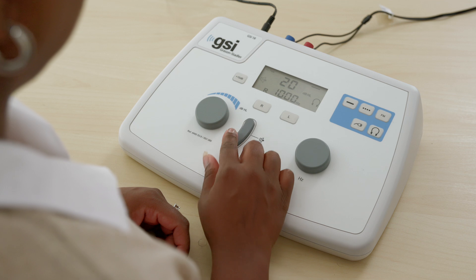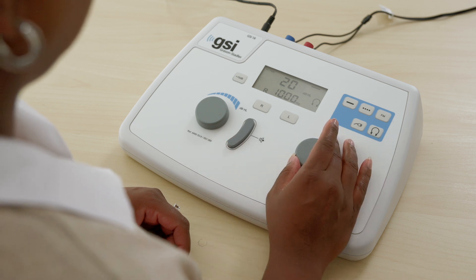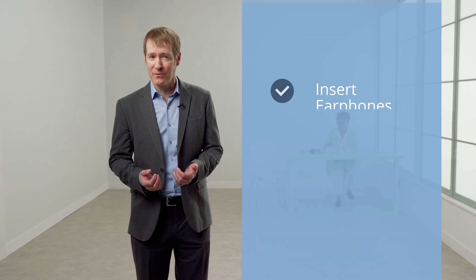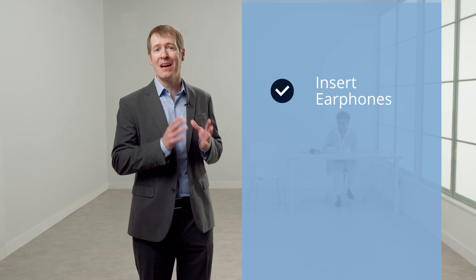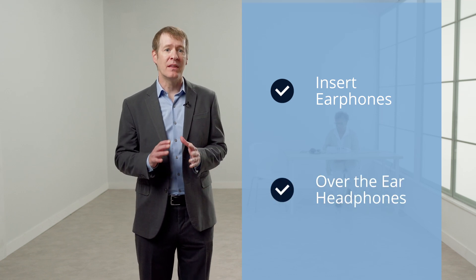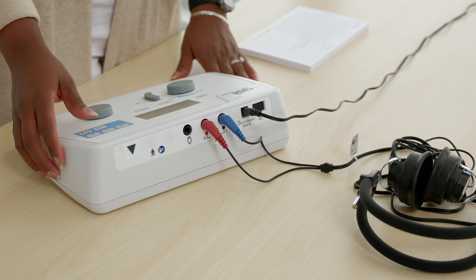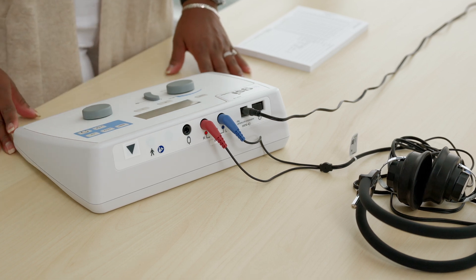The transducer selection will enable the proper calibration file for the selected transducer. The button with the picture of the insert phone will activate the insert earphone calibration, while the button with the picture of the headphones will activate the over-the-ear headphone calibration. The selected transducer will be indicated on the LED screen. There is one right ear and one left ear transducer port on the back of the instrument, so be sure to verify on the LED screen which transducer has been selected.